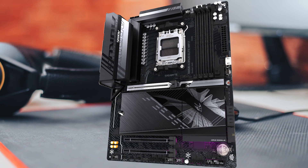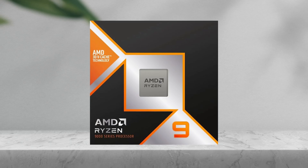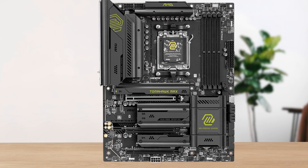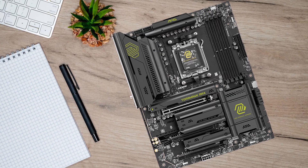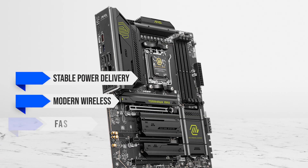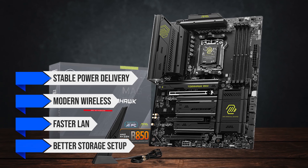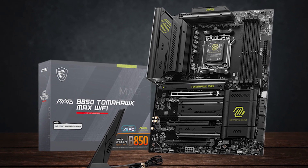So after comparing the value tier options, the board that fits the average 9950X3D buyer best is the MSI Mag B850 Tomahawk Max Wi-Fi. Pick it when you want a board that's easy to live with — stable power delivery, modern wireless, faster LAN than the basic stuff, and a storage setup that doesn't feel cut down just because you didn't buy an X870E.